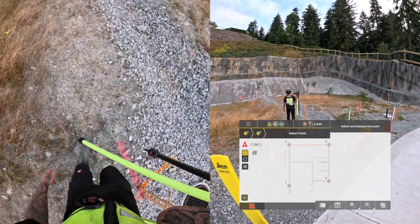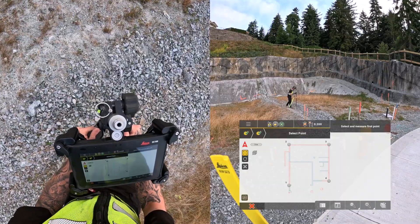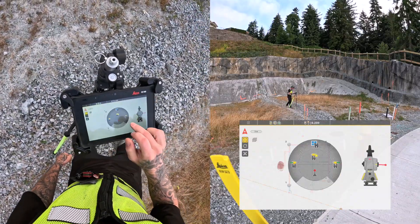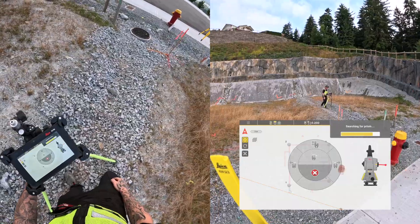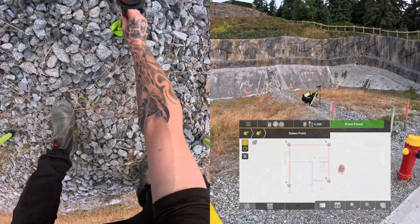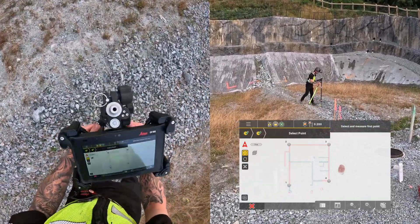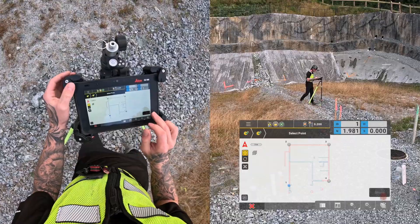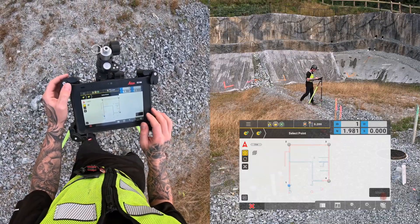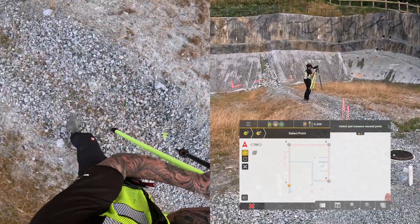Once the instrument is level, I can walk with the prism and tablet over to the first pin. I roughly place the pole over the pin and have the total station turn and lock onto the prism. I make sure that the pole is centered on the pin and then level the pole. Then I tap Start so that it's actively measuring, and tap Store. And that's one pin stored for the setup.